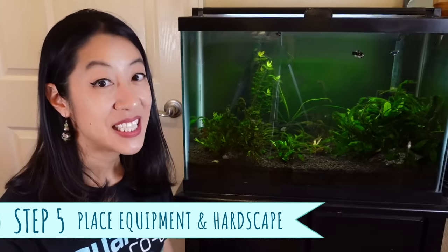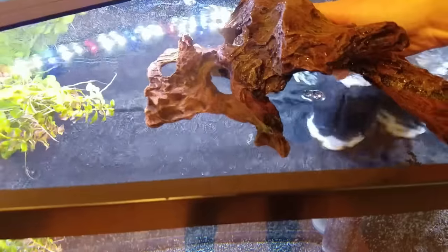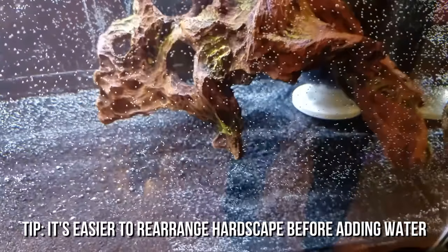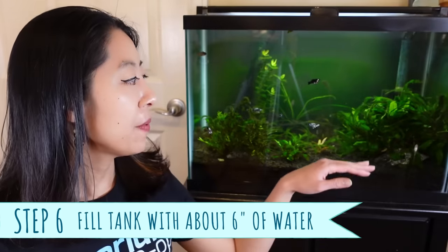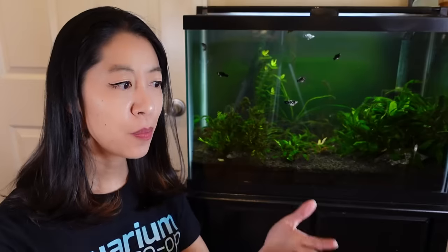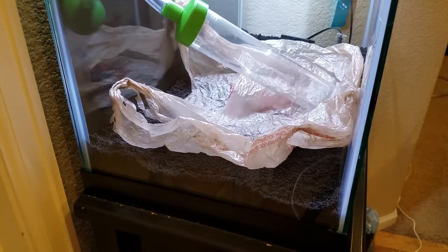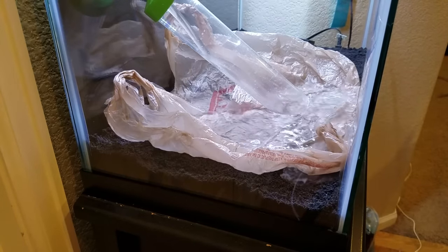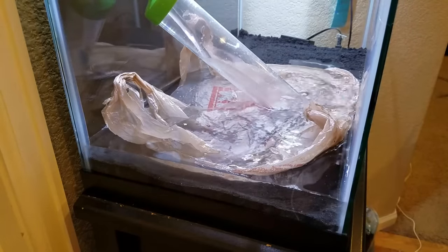Step five is to place the heater and filter in the back of the aquarium, then start playing with the hardscape. Position rocks and driftwood where you want them — take your time because this forms the skeleton of your design. Then fill the tank with about six inches of dechlorinated water to help support the plants during planting. To avoid ruining the substrate and hardscape layout, use a plastic bag or colander to pour water through so it buffers the water pressure.